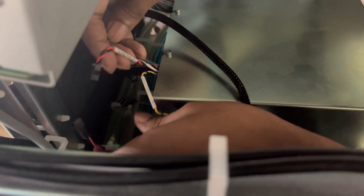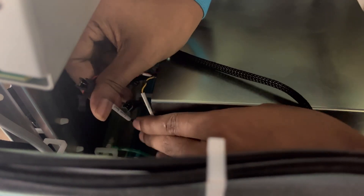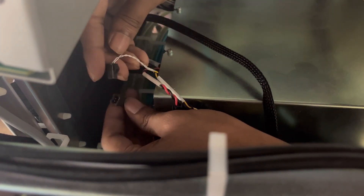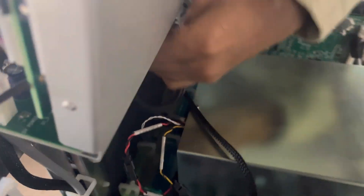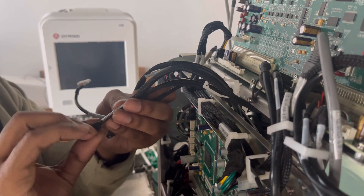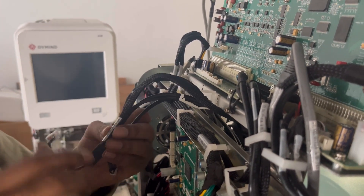Another cable is connected here — so these three left-side cables are now connected. For the right side, pull the cables out this way. There are a total of four cables on the right side. If you don't remember the connections, check the labels and take a picture before disconnecting to know where each cable connects.